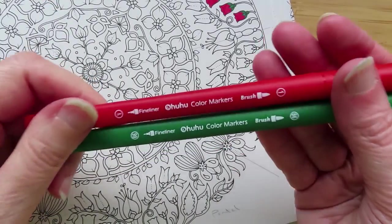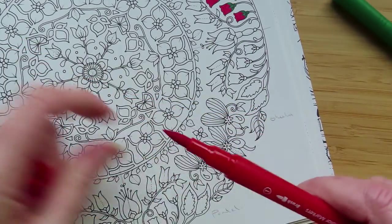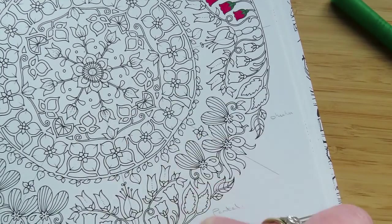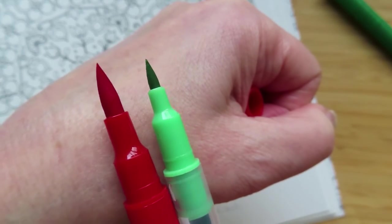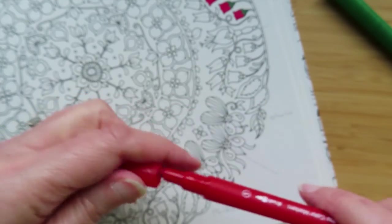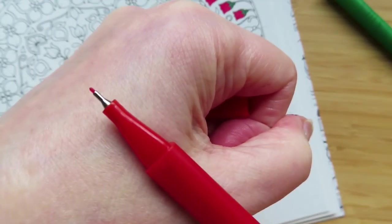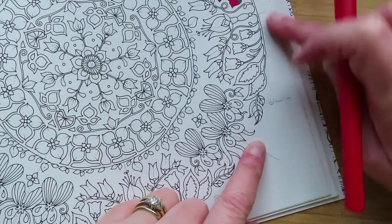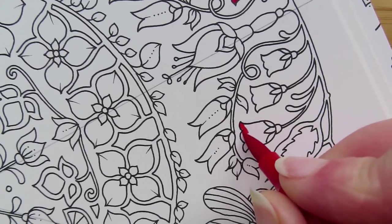Next is the Ohuhu water-based markers — not alcohol-based. They're by the same company that makes alcohol markers. They have a really big, meaty brush tip on one side — much bigger than the Arteza brush tip — and on the other side a really fine liner, almost the same as the Triplus fine liners. Let's move to the Ohuhu section and do the little bluebells.